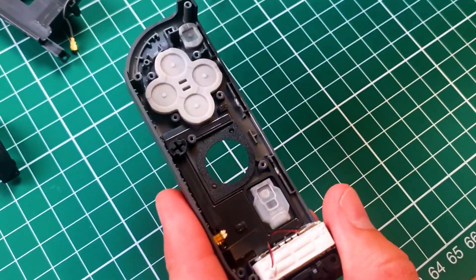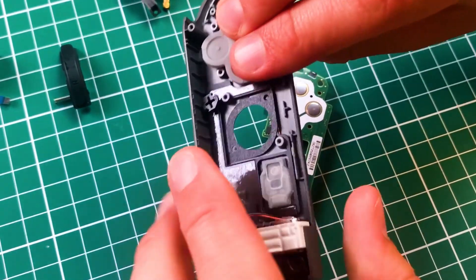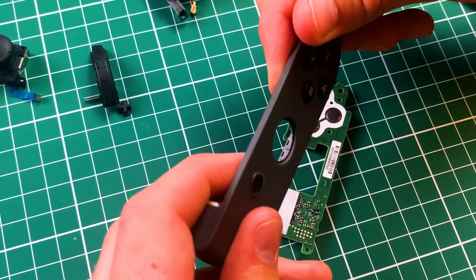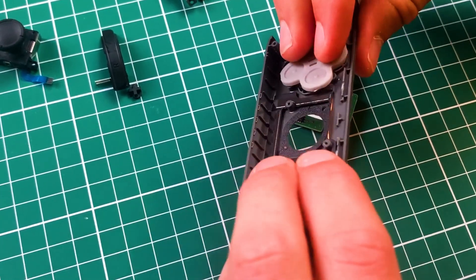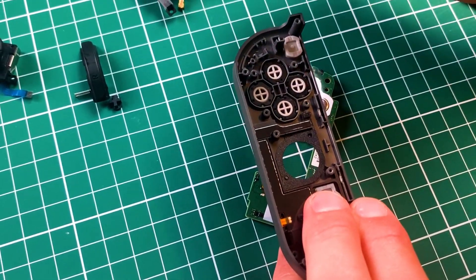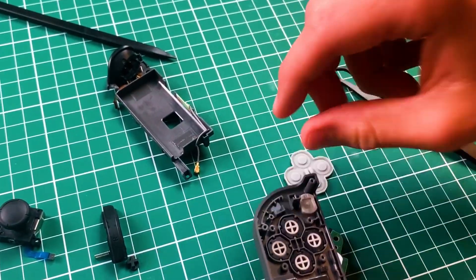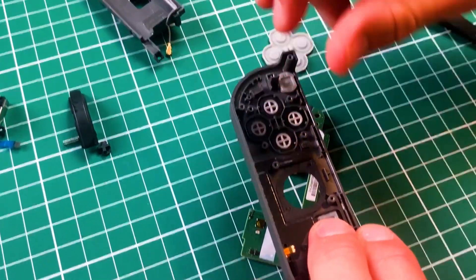As you take this apart, you start to see just how cool all this is. Underneath here are all the buttons. This here is just a bit of injection molded rubber, and it will just sit on the other side to make it more tactile when you're pushing buttons.